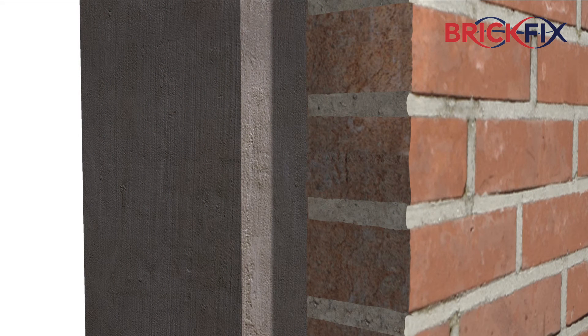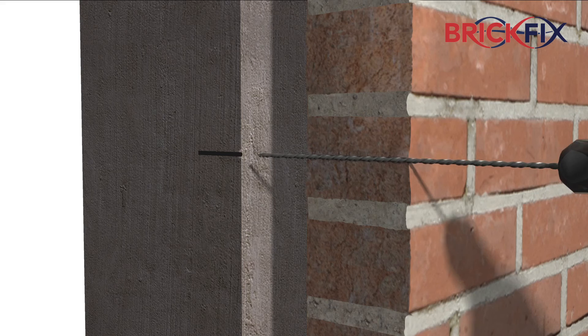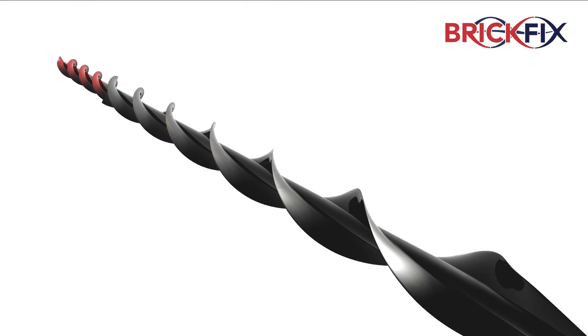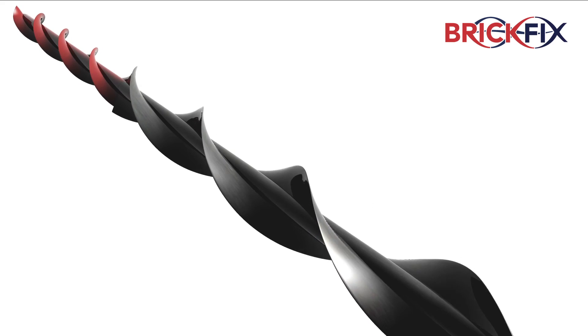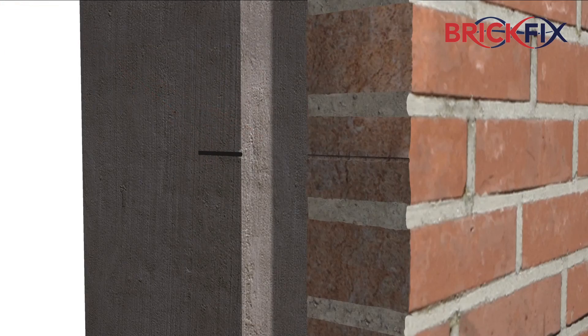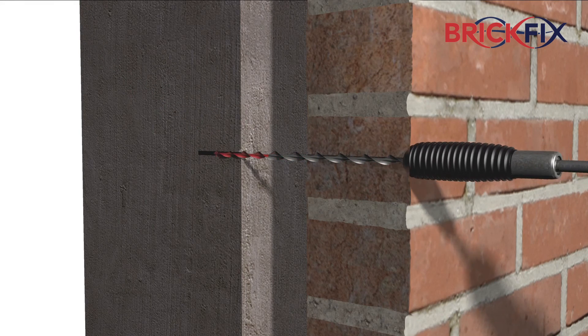When the internal substrate is harder than the external leaf, the same diameter pilot hole would affect the performance in the softer material. To overcome this, the BrickFix dual diameter helical wall tie was created. By drilling a smaller pilot hole, this tie ensures the optimum performance in both leaves.